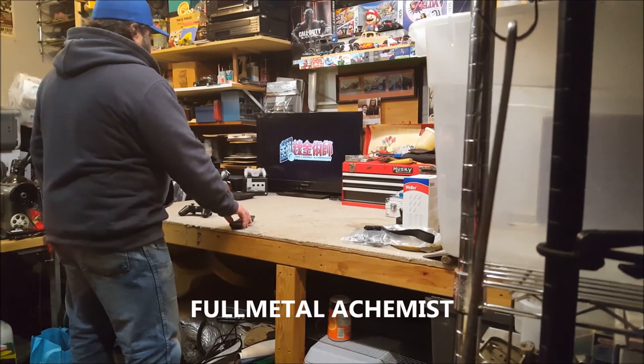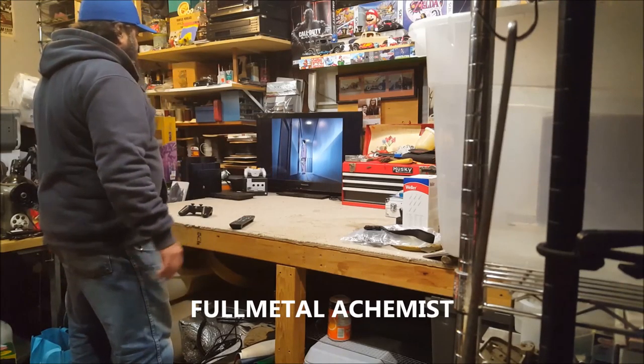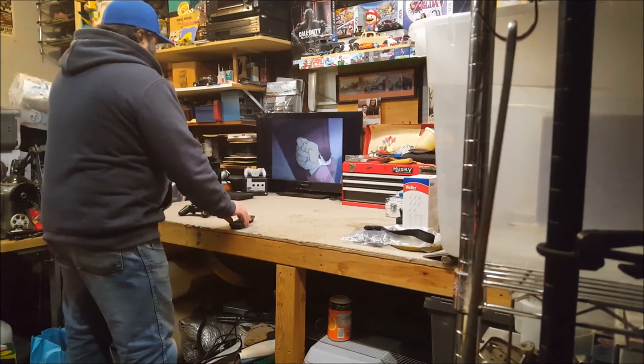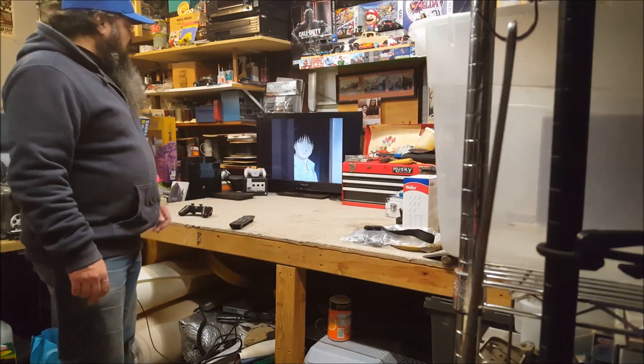It works! I'm assuming this didn't come in widescreen — maybe that's why it's like this — but hey, it all works. I'm pretty jazzed about that.